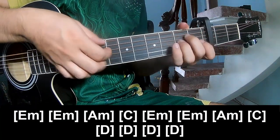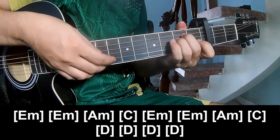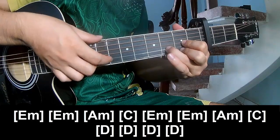E, Am, E, Am, Am, C, E, Am, E, Am, C, E, D, D, D.